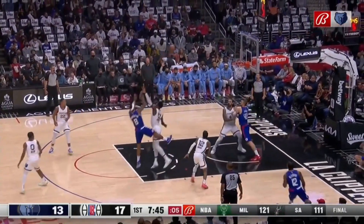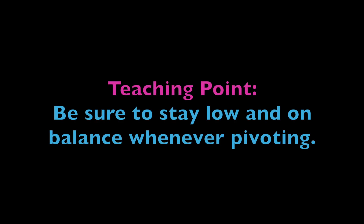Teaching point to remember: be sure to stay low and on balance whenever pivoting.